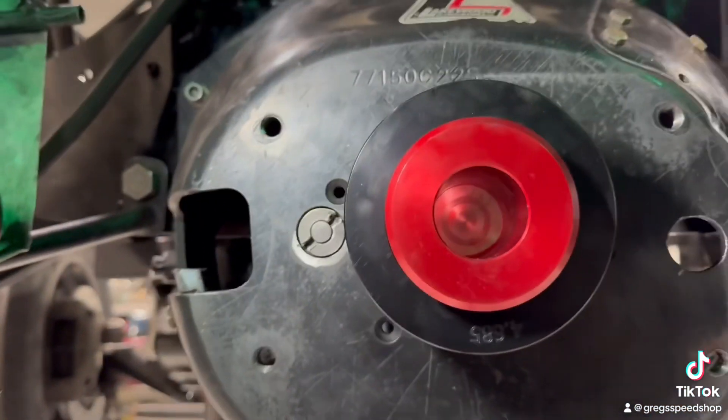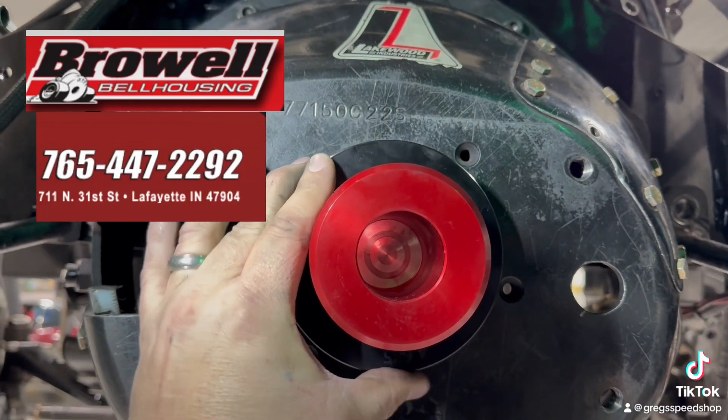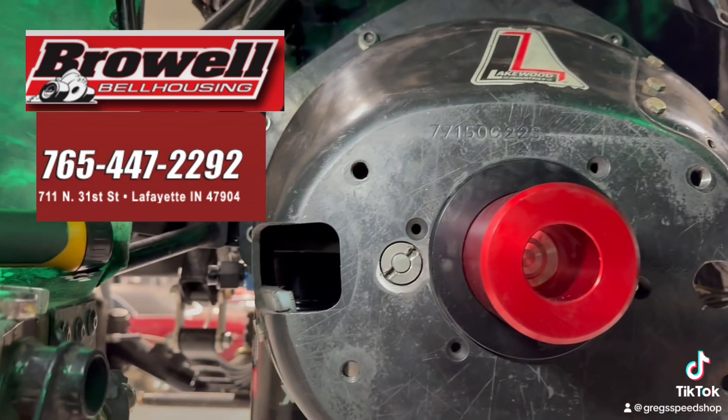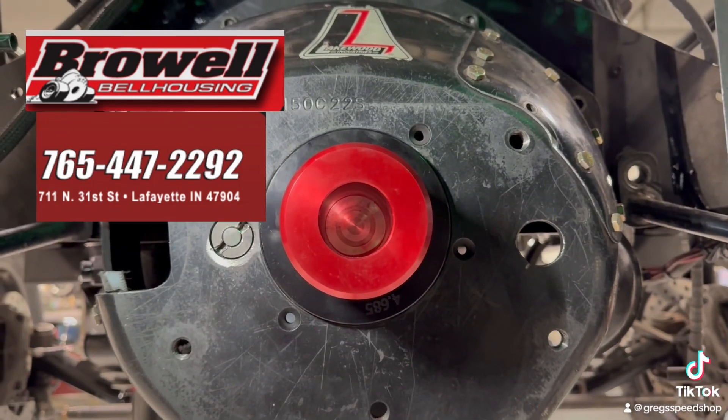And if it goes inside the bell housing, you're within specs — it's four thousandths — so you don't have to use it to index anymore and screw around. I did have to put some different dowel pins in to make it line up perfect, but we're good to go.